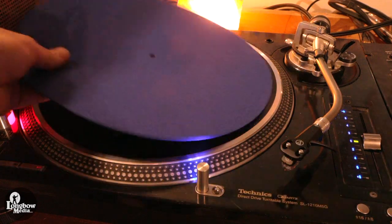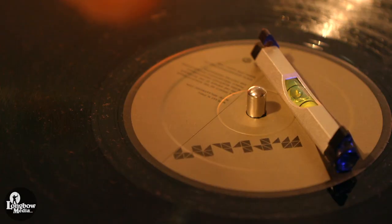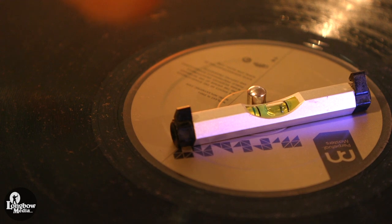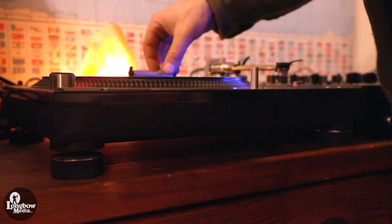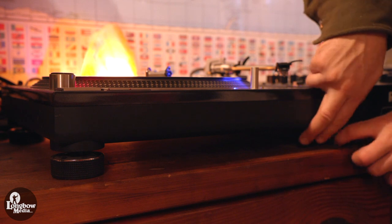Start by placing your preferred slip mat or rubber mat on the platter. Ensure that the turntable is level on both its length and width. If not level, adjust the turntable height via the 4 feet. Each foot can be individually adjusted by simply tightening or loosening as needed, until the turntable is level in either direction.